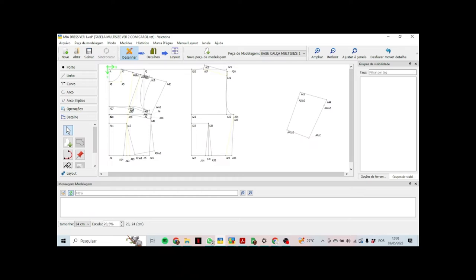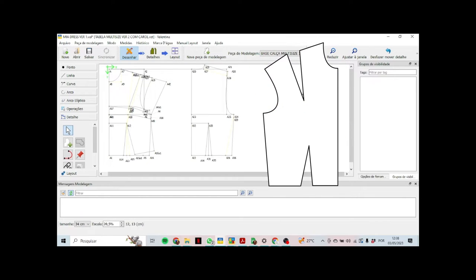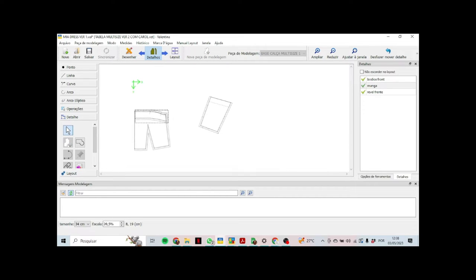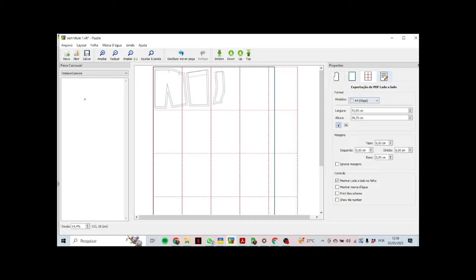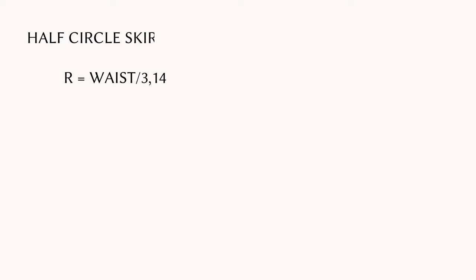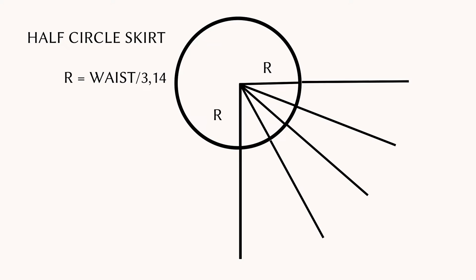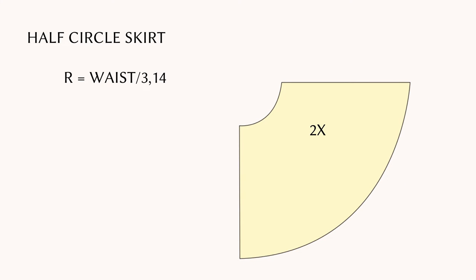Now let's make the first version of the pattern. I transferred the shoulder dart to the waist, and for the neckline, I drew a line slightly above the armhole with a curve at the edge. The sleeves are just a square with the same length as the distance between the neckline and the shoulder. The facing has the same shape as the top but is only a few centimeters long. The skirt is a half circle skirt — you divide your waist measurement by 3.14 and use the result as the radius to draw the half circle, then use the length you want your skirt to be to draw the bottom curve.